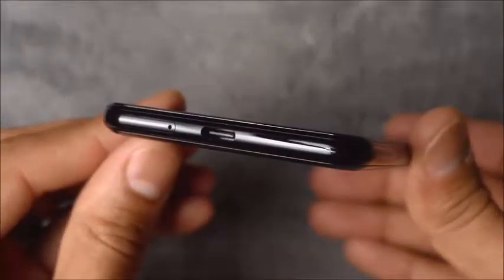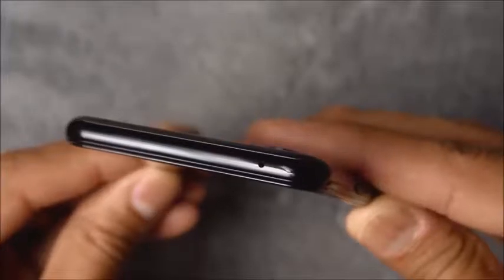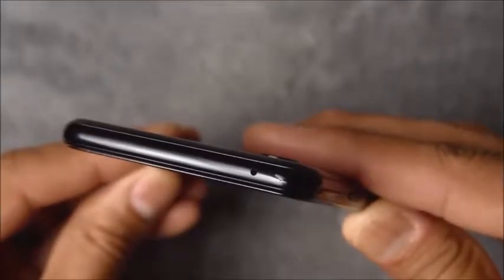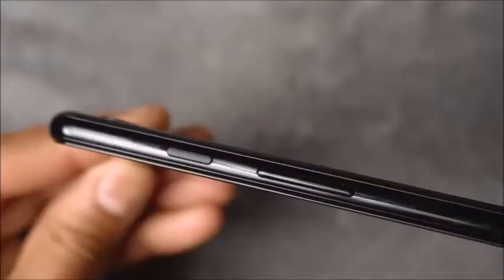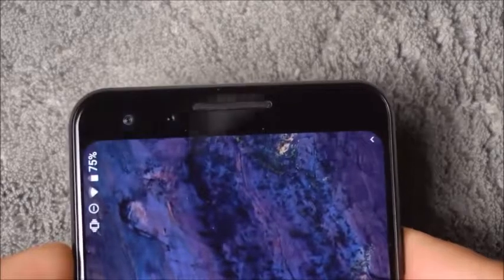I've had this Pixel 3 for about three weeks now and just want to give you my honest opinion. My overall feeling about this particular phone — in this video I'm not going to touch on everything, but I do want to give you the overall scope of what this phone meant to me.